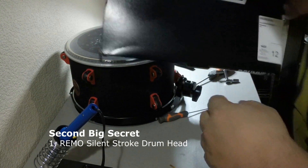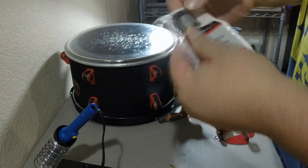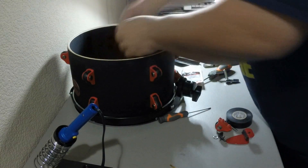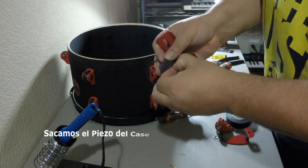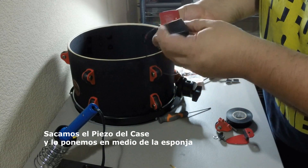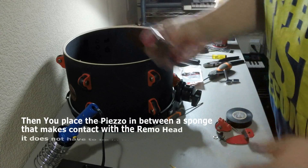Now we've got to take this apart and take the piezo out. We have to remove the piezo from the paper. You can see we put it in here. We have to remove the piezo, and this is going to remove the part of the top. Watch out — do this.